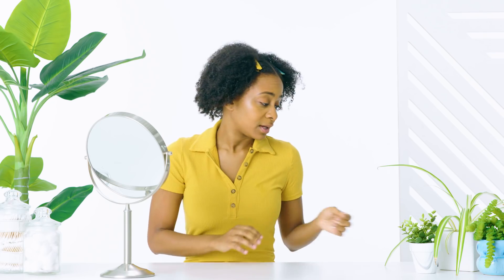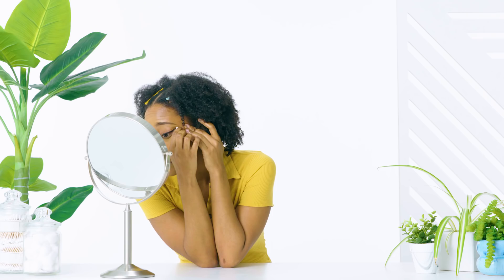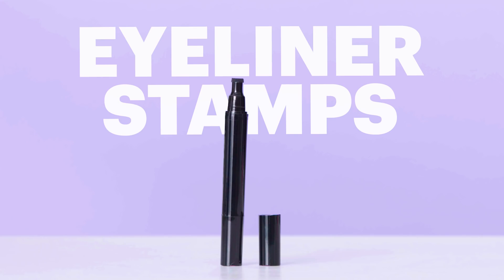Pencil eyeliner — pencil eyeliners are some of the most common liner types. They're typically made of wax and surrounded by wood so you can sharpen them when the tip gets dull. I like these for lining my eyes but I've never been able to draw a clean cat eye with a pencil. I knew I was going to need a cotton swab to clean up the wing after. On the bright side, if you want to create a smoky cat eye, pencil liners are great — they have a softer texture than liquid liners so they allow for a bit more playtime.